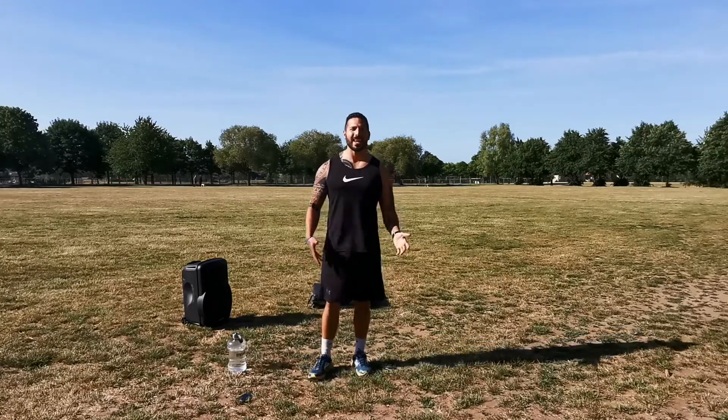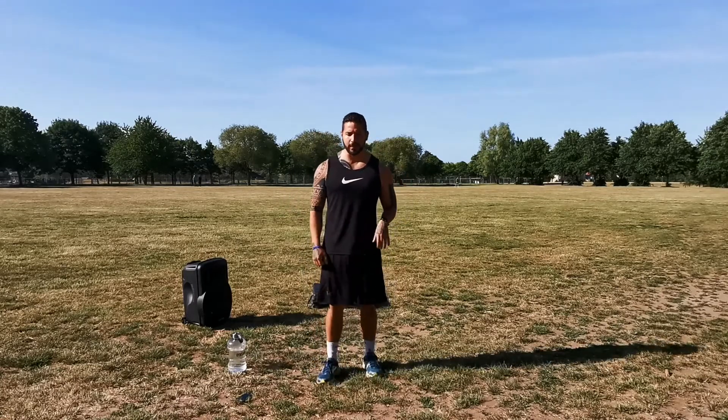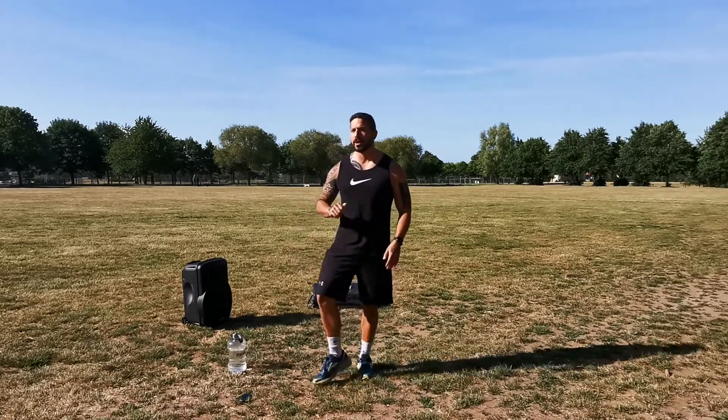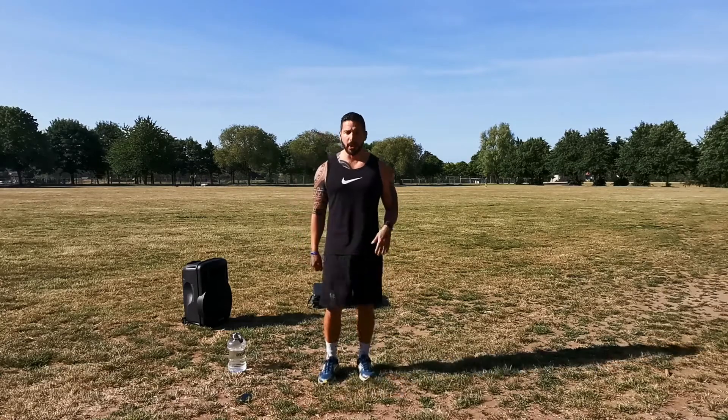Hey guys, it's Gabriel from Colchester Bootcamp and in this video I'm going to show you how to warm up correctly for a full body workout. It's going to take about 10 minutes and it's really important that you warm up correctly before doing any type of HIIT training. You'll see other videos normally go straight into it, but we'll make sure you don't get injured. The purpose of a warm-up is to get your body temperature up and get the muscles ready for the workout so you don't pull anything.